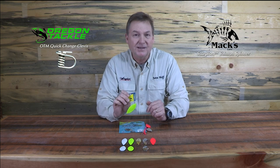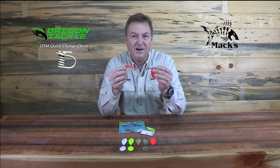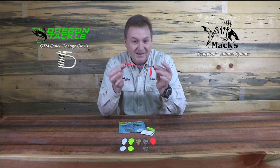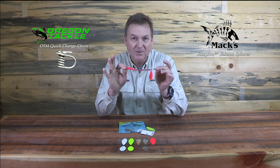Whatever other blades you'd like to try on there, go ahead. This is like buying a high-quality car — you might want to put new rims on that car, right? Well, here you go. This gives you the ability to change these blades out into any color combination you want.